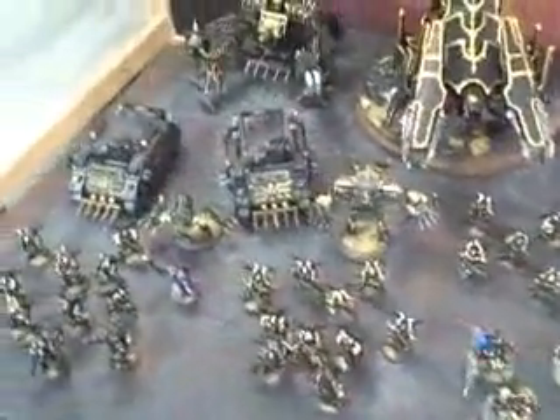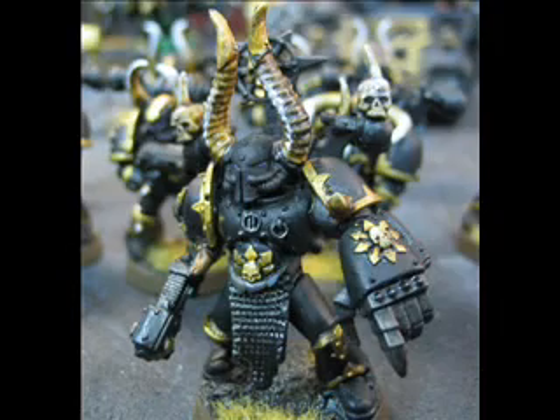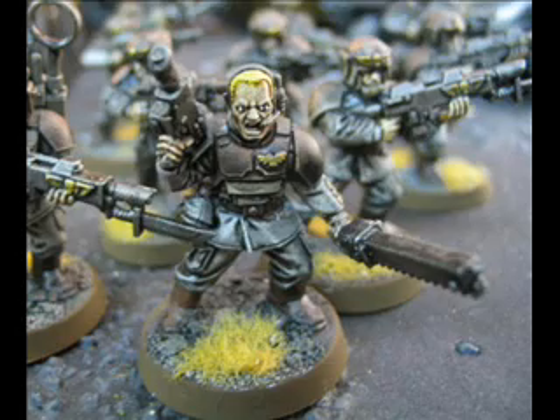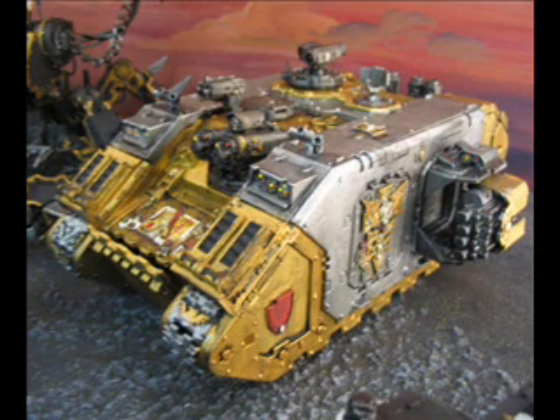Got a special treat for you - this is sort of an eclectic mix, it looks like a chaos army and it is mostly Black Legion, but you've got some different things in here. You have an inquisitorial rhino with Forge World doors and top hatch, a couple of units of guardsmen, and a land raider also with some Forge World accoutrements.